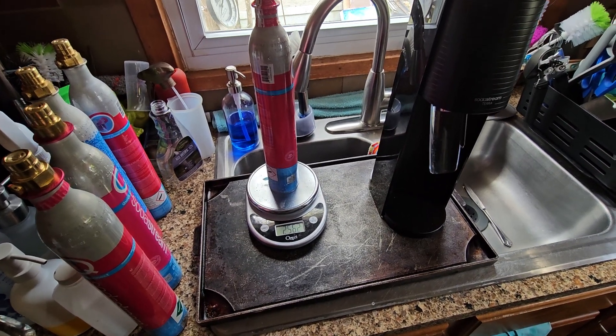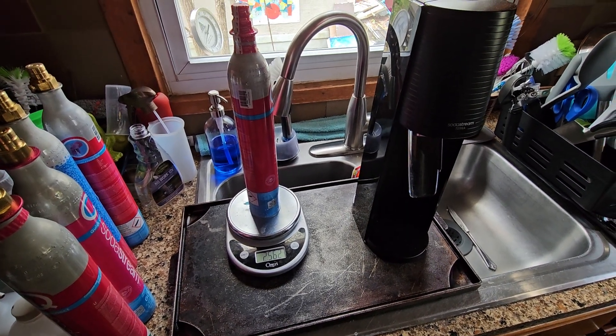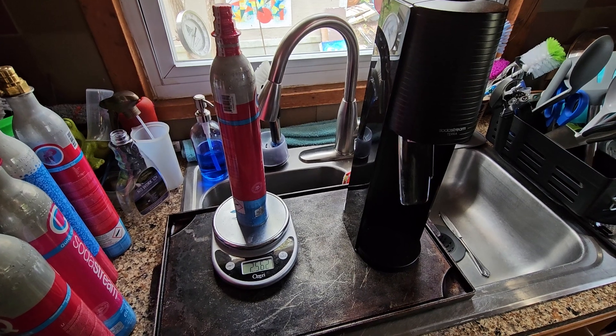I'm making this video for the SodaStream company. I love your machine until it stopped working — it's a great way to get pop at a discount price for a little extra work, but I don't mind.